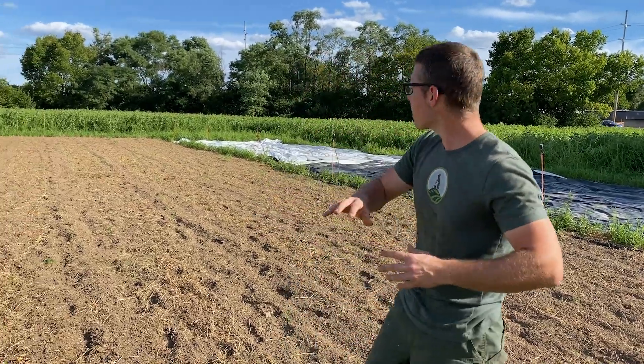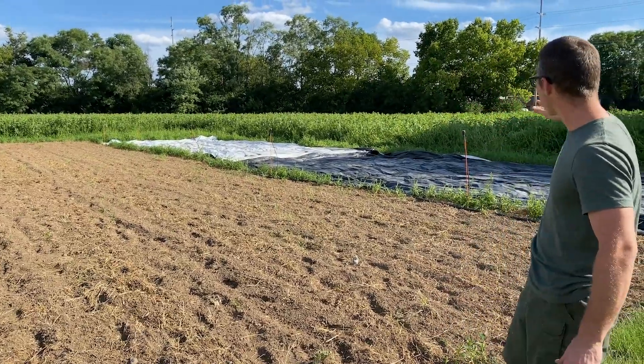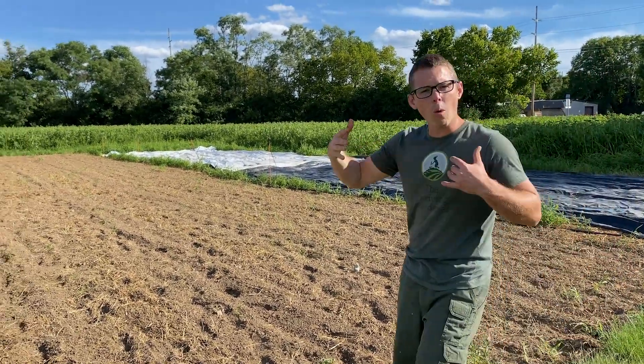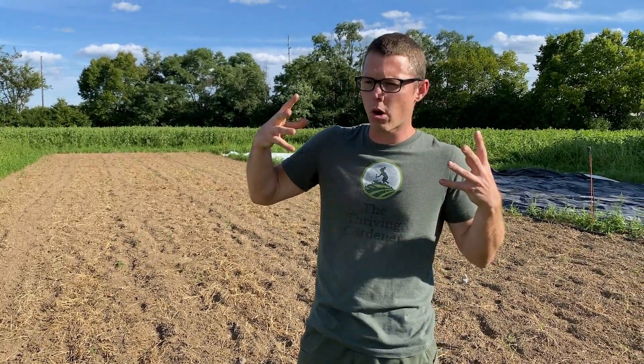As you can see here, we've got kind of a square set up. We've got our irrigation there. We've got some tarps laid out. So how wide do you make it? How long do you make it? Do you size it for your irrigation? Do you size it for your tarps? Do you size it for your paper pot planter? Do you break it up to 100-foot, 300-foot? That's what we're going to discuss in this video.